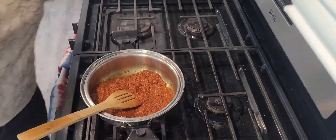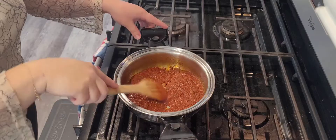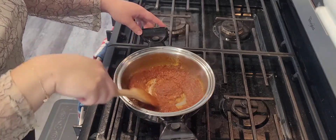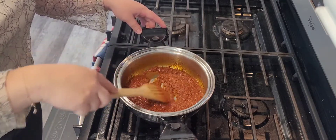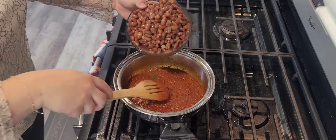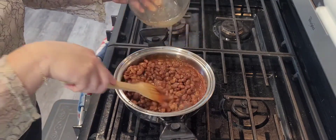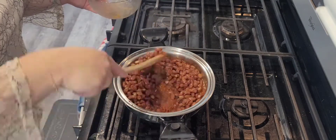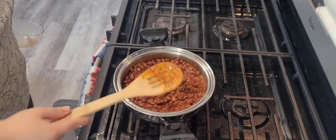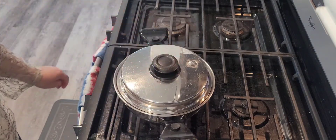Time for a pinch of salt. Our chorizo is fully cooked, so now it's time to incorporate the beans with a little bit of the bean broth. Give it a quick stir. Now it's time to add the lid and let it simmer for eight to ten minutes.